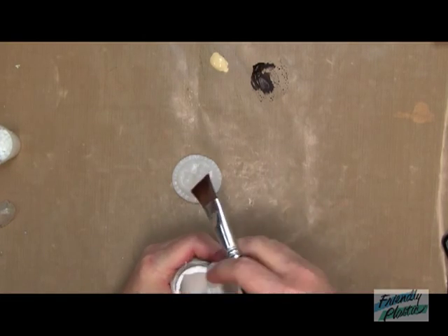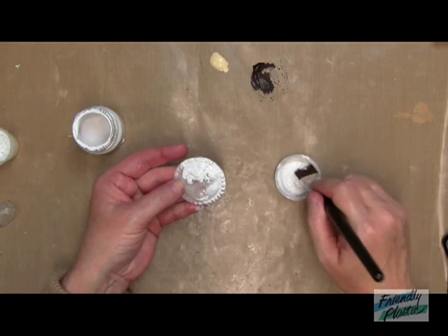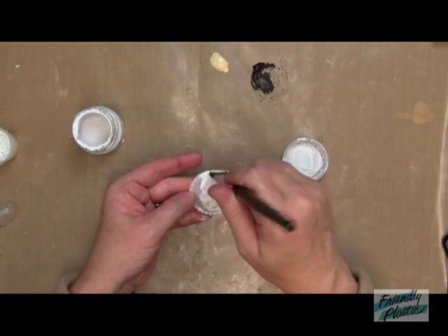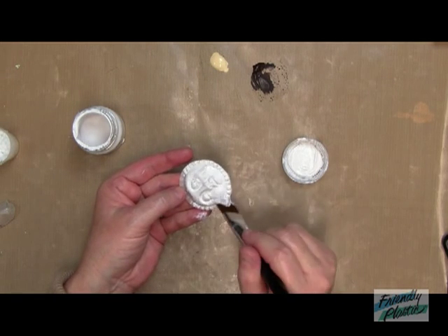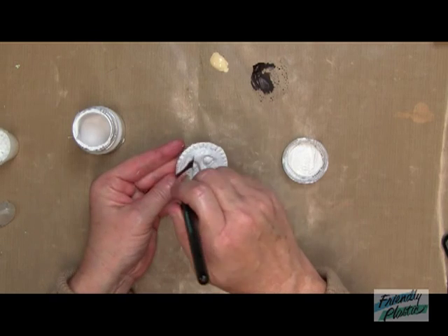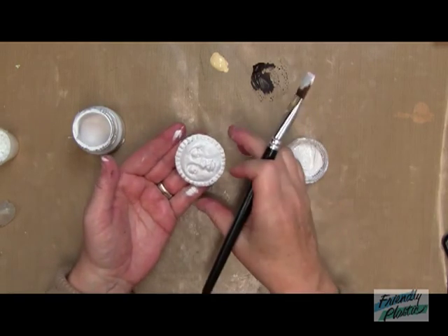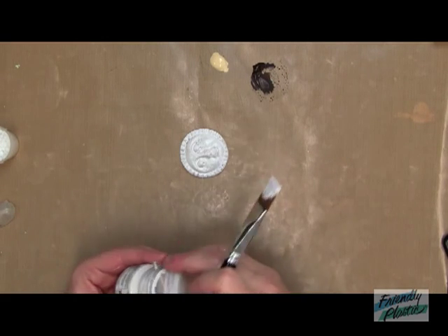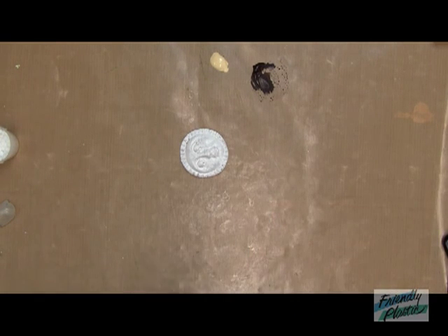Now we're ready for a coat or two of the sludge gesso. I like using this gray sludge gesso because the color of the gesso doesn't affect the color of the paint you're going to be putting over the top of it. Just like that. I think we're really only going to need one coat, but I'm going to have to let that dry on its own. Remember, you cannot put heat to this because if you heat it, then you'll lose some of the impression or some of the design. So you've got to be patient a little bit and let that dry on its own.